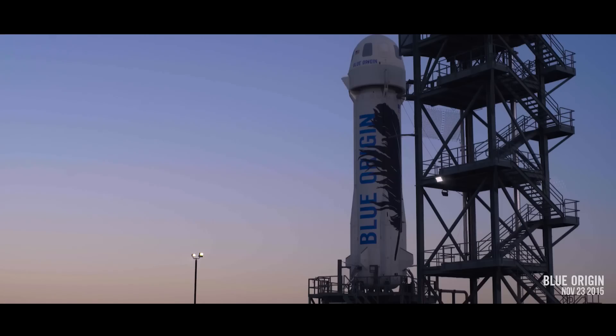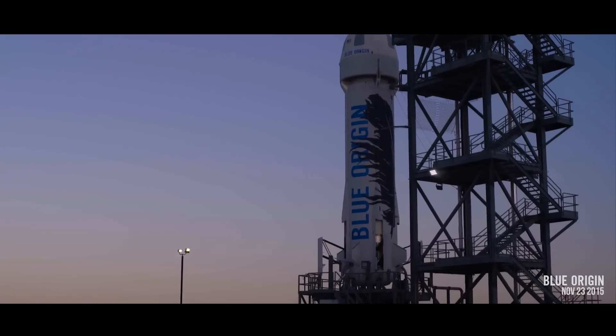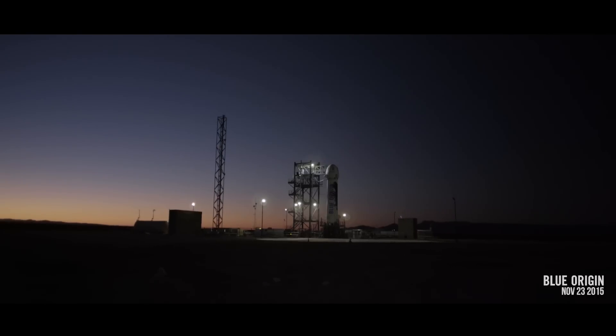Drag brake check good, forward fin check good, ready for flight.